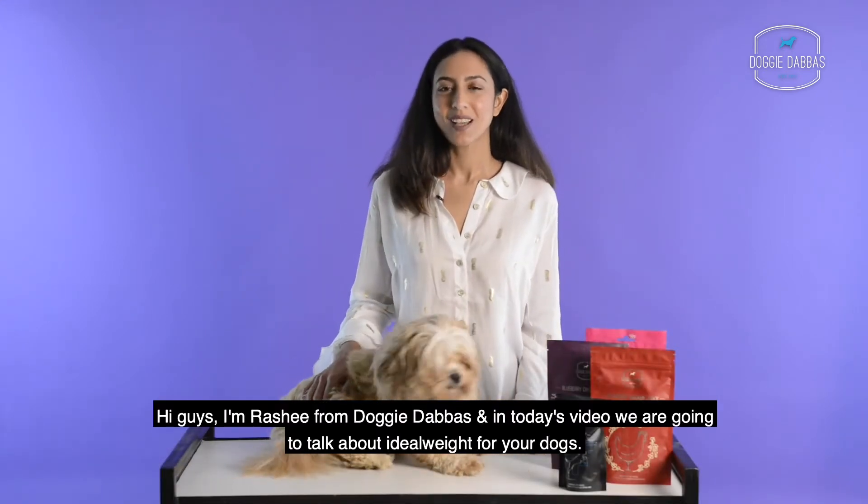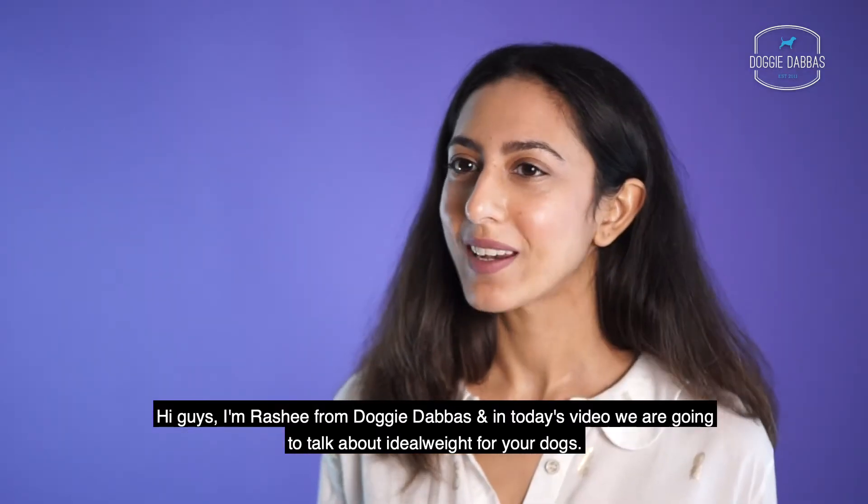Hi guys, I'm Rashi from Dog Eat Appa's, and in today's video we're going to talk about ideal weight for your dogs.